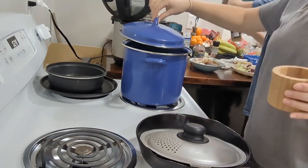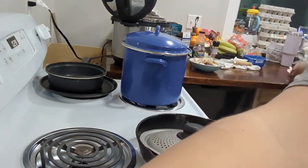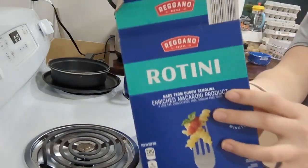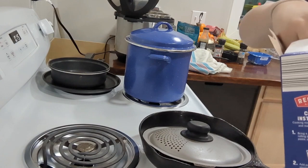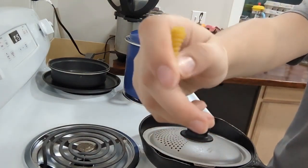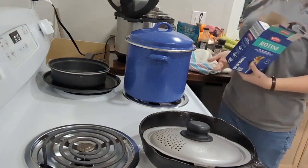Put the lid on so she boils quicker, and wait for a boil and we'll put our noodles in. I'm using grotini noodles — they look like this. You can use any type of noodle you want, but I just use these because it's what we have.